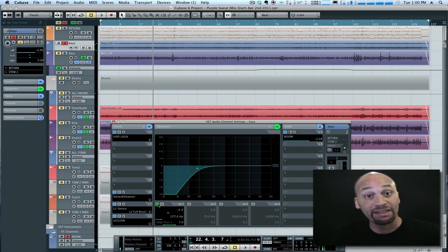So you might be thinking: but then the piano sounds thin and weak and it's not as impactful as it was before. Well, I'll tell you — in the mix it doesn't really have that effect. Have a listen when I bring in the rest of the instruments.